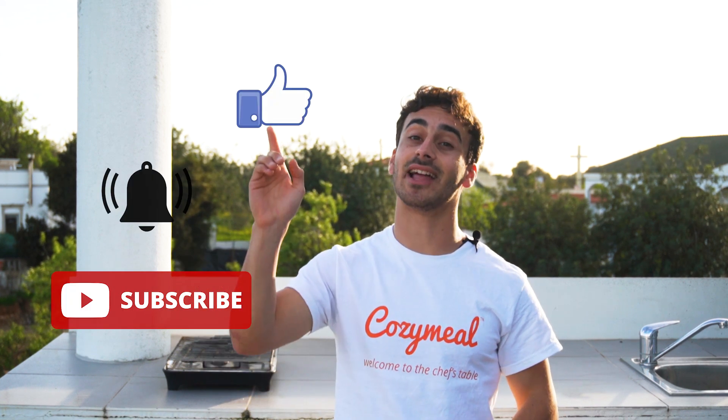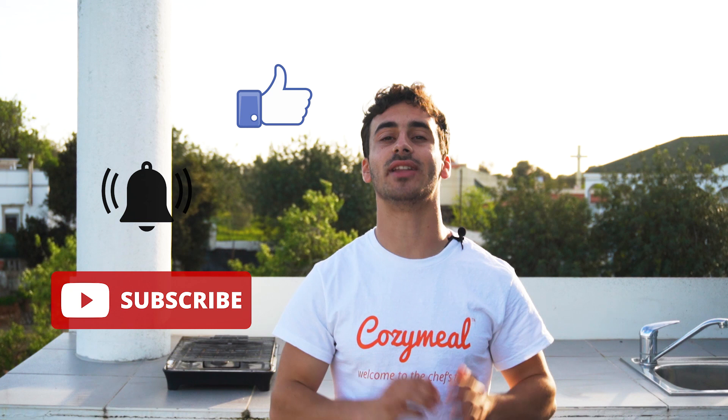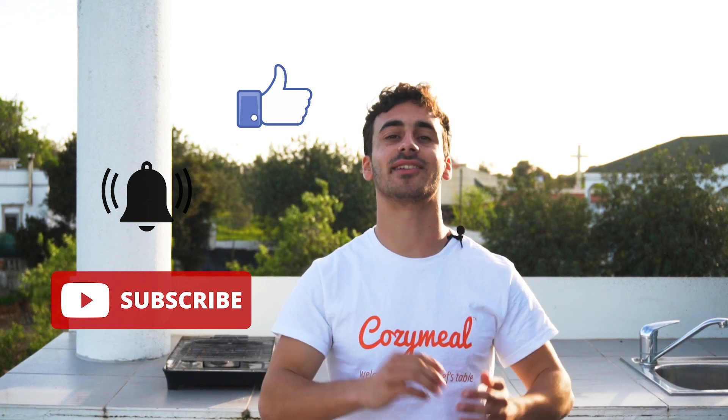Before we begin, please be sure to subscribe to our channel, hit that notification bell, and like the video so you won't miss out on any future video recipes here at Cozimil Studios. Now let's get to cooking.